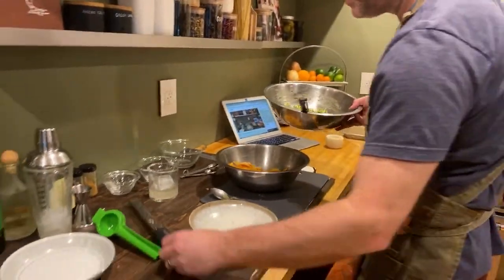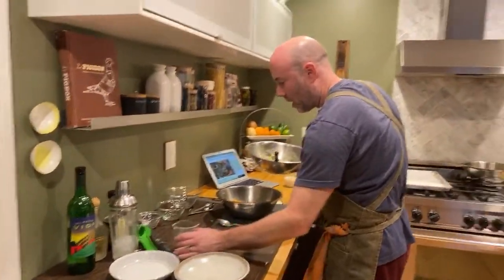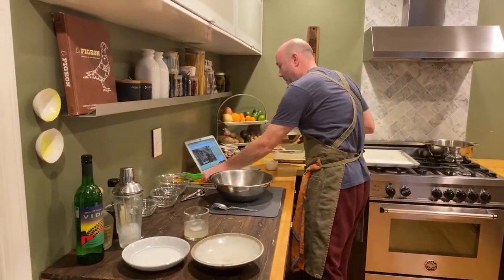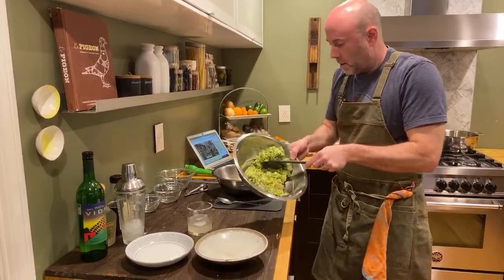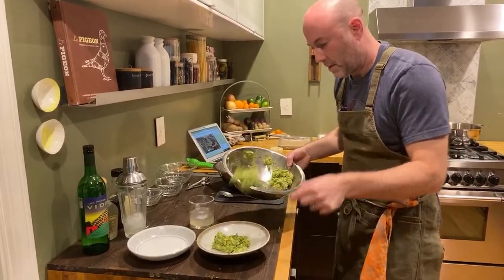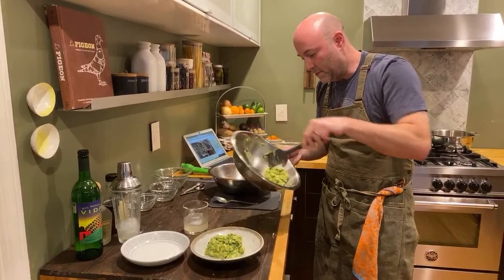So let's plate things up, shall we? We have our guac, and obviously we have our margarita right here. Our guac right here. And you can tell there's a decent amount of cilantro in this — my buddy Sandy would hate it.